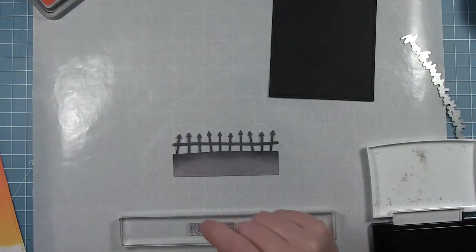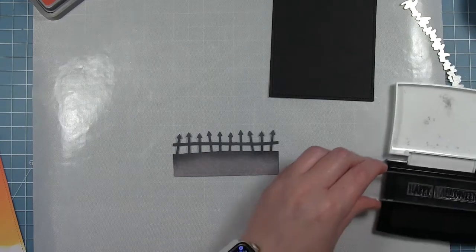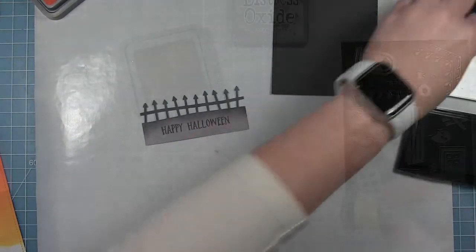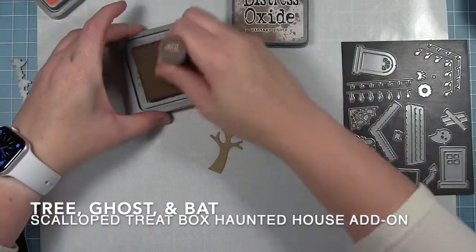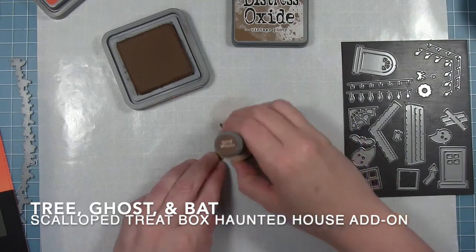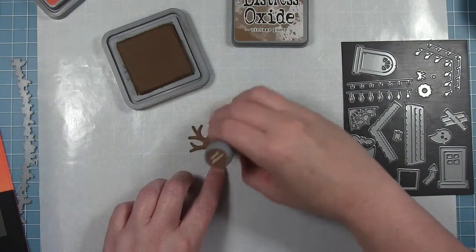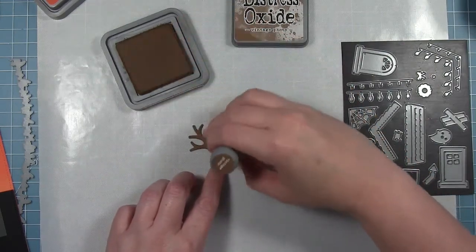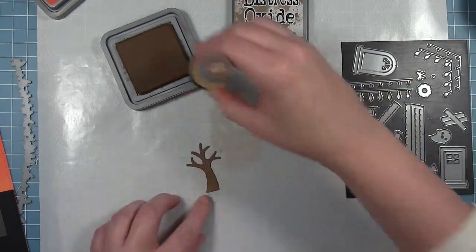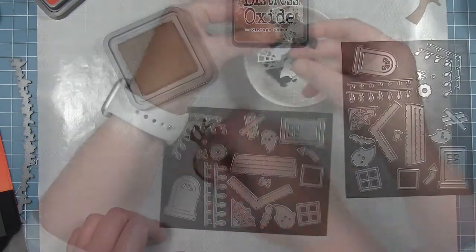That Happy Halloween from Pick of the Patch that you saw earlier on the block — I'm going to go ahead and stamp that out. I like to use VersaFine ink when I'm stamping on distress oxide inked paper. I'm also going to be using some more die cut elements. This little tree is from the Scout Treat Box Haunted House add-on, and I cut it from some woodgrain cardstock, but I wanted it to be a little darker so I'm adding a layer of Vintage Photo distress oxide to it.